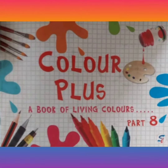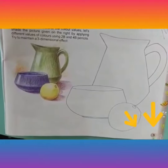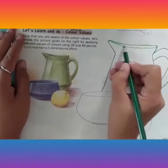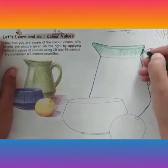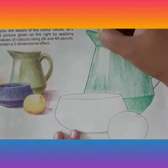Good morning students, I hope you all are fine at your homes. Today we have reached page number five in your drawing book. In this exercise you have to focus on the color values. As you can see, the light is falling from the left side, so move from light to darker shade from left to right.